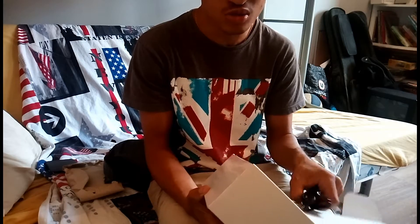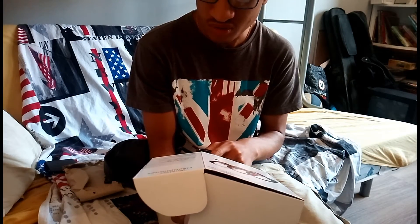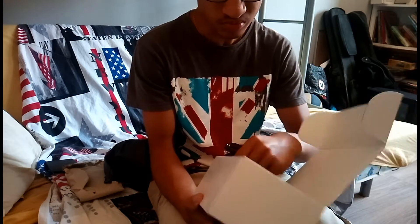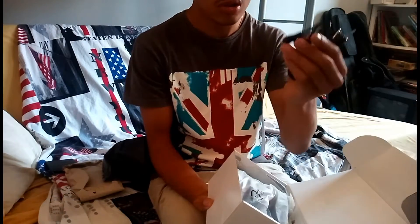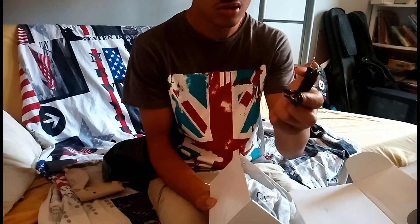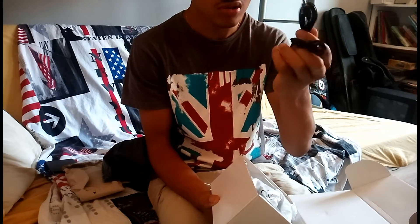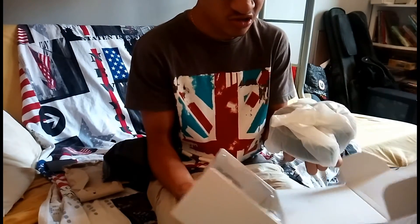Il coûte 13 euros sur Amazon, et on me l'a envoyé pour que je puisse le tester. Nous avons à l'intérieur de la boîte un câble USB, basique, la prise jack, et le casque.